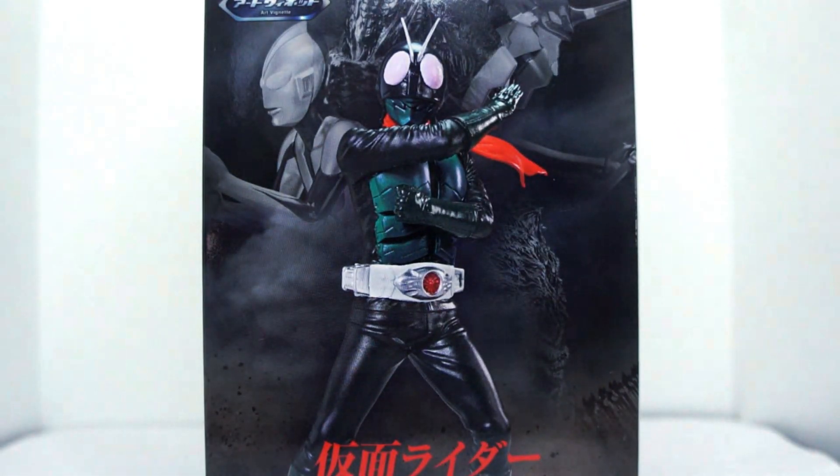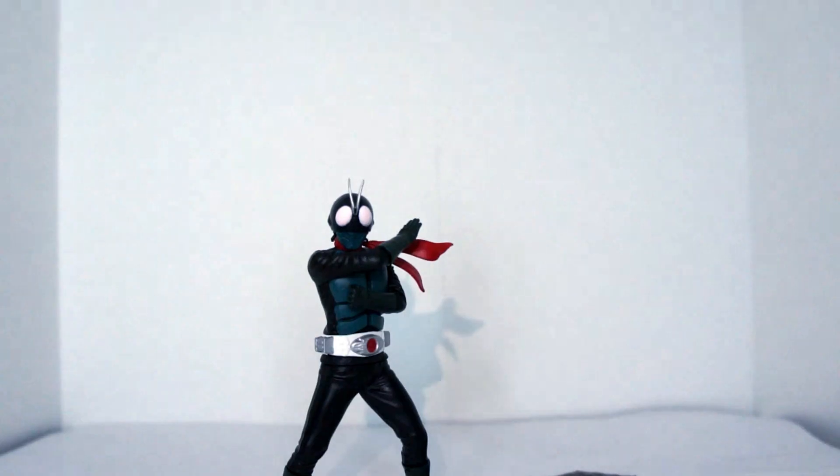Alright guys, let's go ahead and henshin and get him out of there.